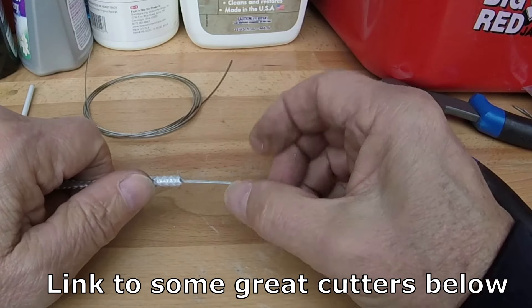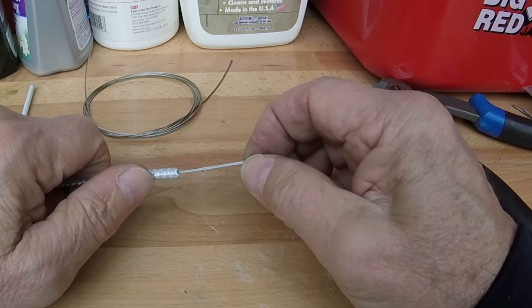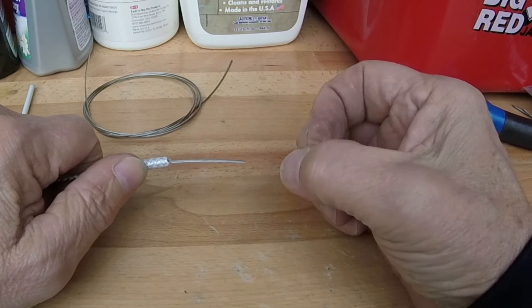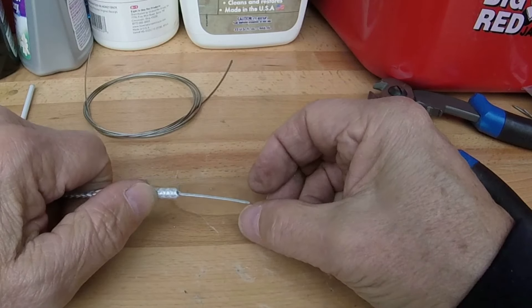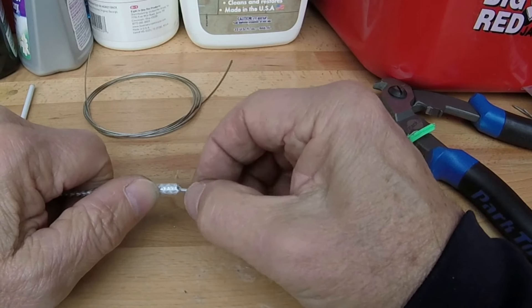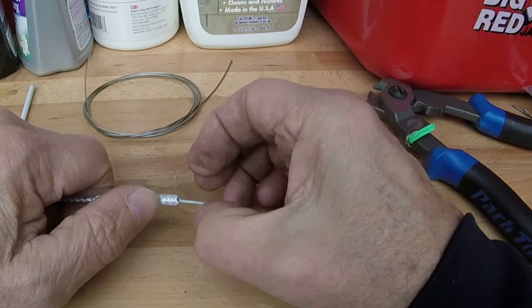Remember to use brake cable — it's a little thicker. This is actually shifting cable, but I didn't have any brake cable around right now. This still works, but it's better to use the brake cable. It makes the opening a little bigger when you cut.